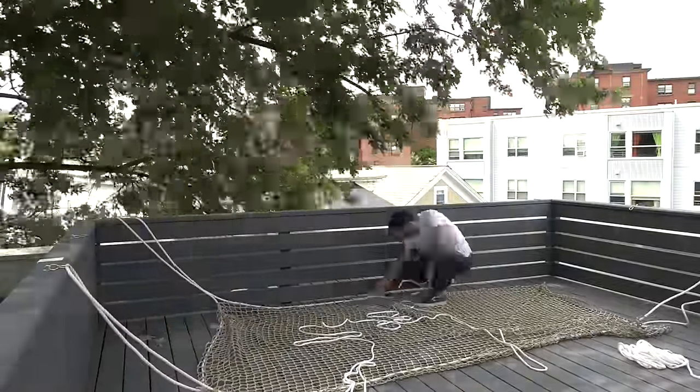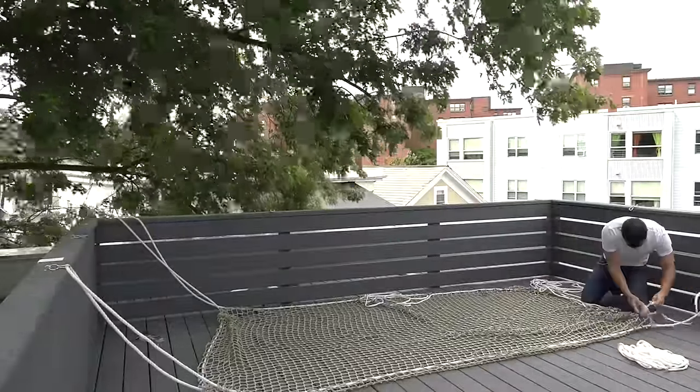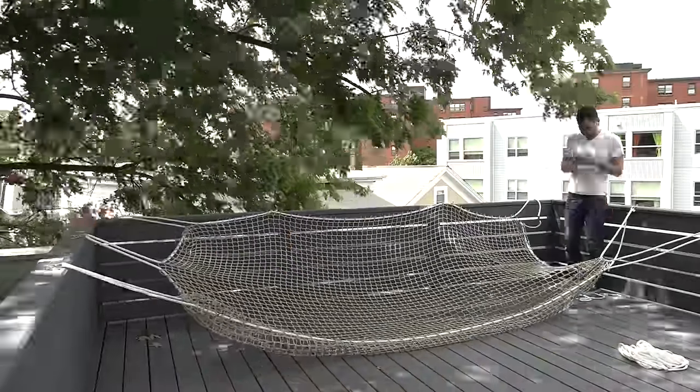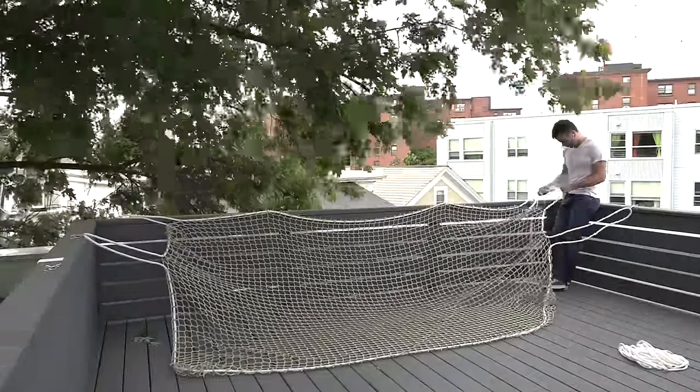My railings are about 14 feet apart and the net was only 12 feet by 7 feet, but I knew it was going to stretch a bit. Initially I just hooked the ropes up to the carabiners that were hooked into the loops I screwed into the railings.